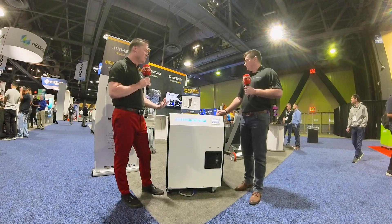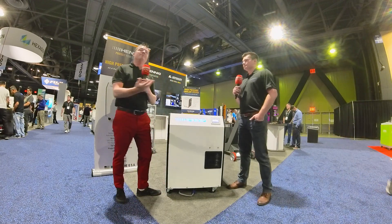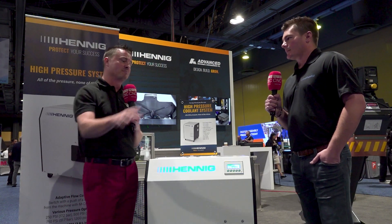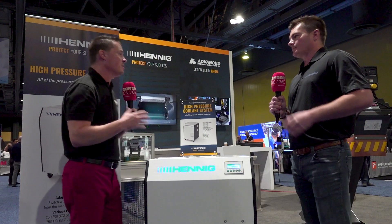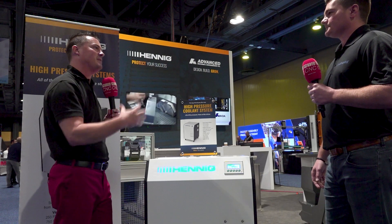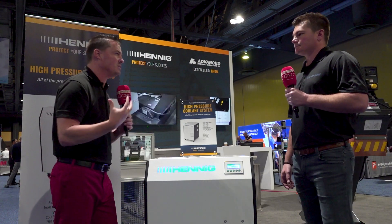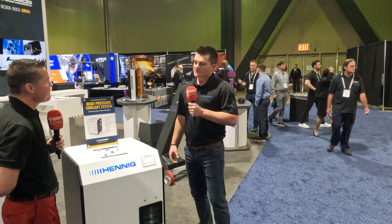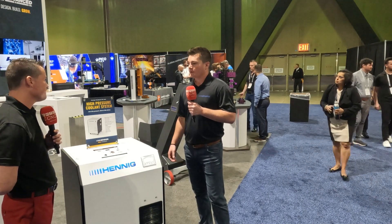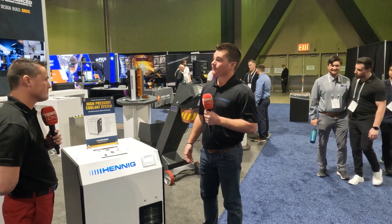I want to talk a little bit now about the 25-gallon tank. We all know real estate space — we're all fighting for it. We give our machines the most real estate space, and chip conveyors factor in too. So you know the importance of having enough space in a facility. Is 25 gallons enough to do what I need to do inside my machining system? It is — it's enough for most applications. At 8 gallons a minute, 25 gallons is enough to support that cycle rate. That allows us to have a small, compact unit with filtration built in.